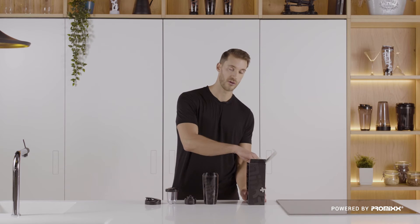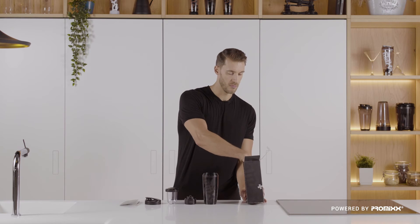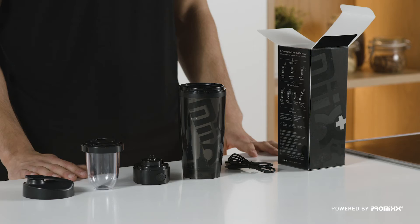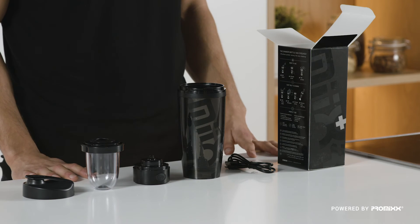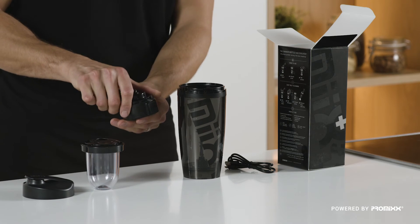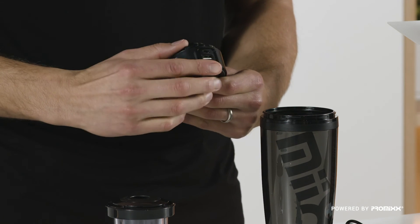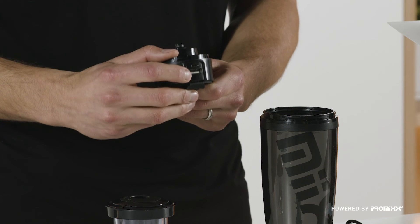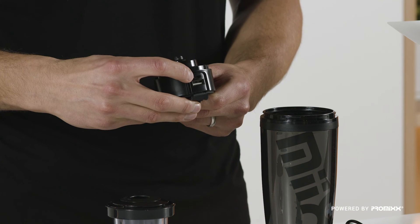Also included in the box is an instruction manual for those that read it, and your micro USB charging cable. The Mixer Plus power base is both rechargeable and offers device charging capabilities. Open up the rubber tab on the reverse of the base to reveal a USB type A for charging your phones or headphones, and a micro USB port for charging the base itself.